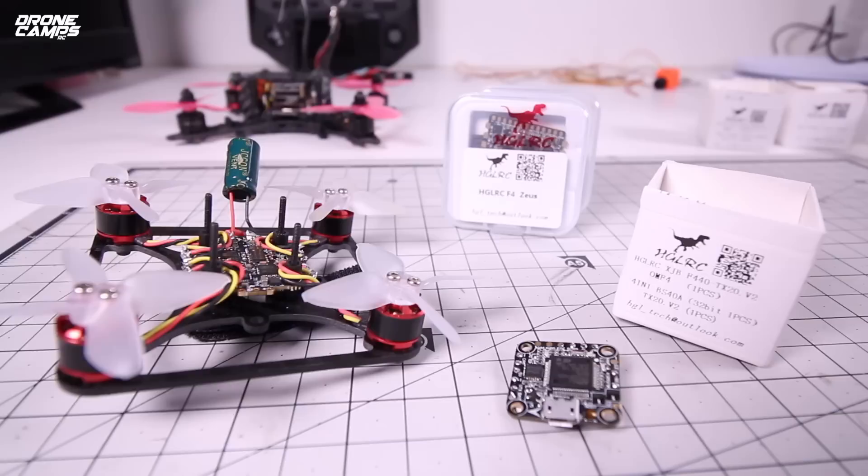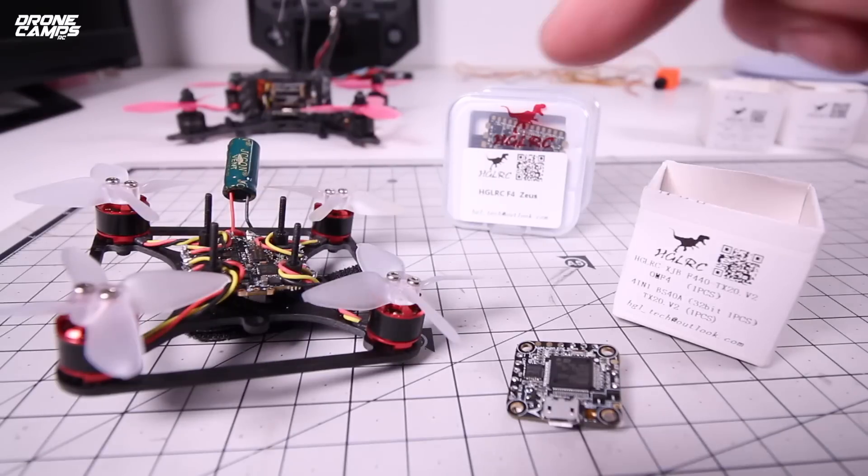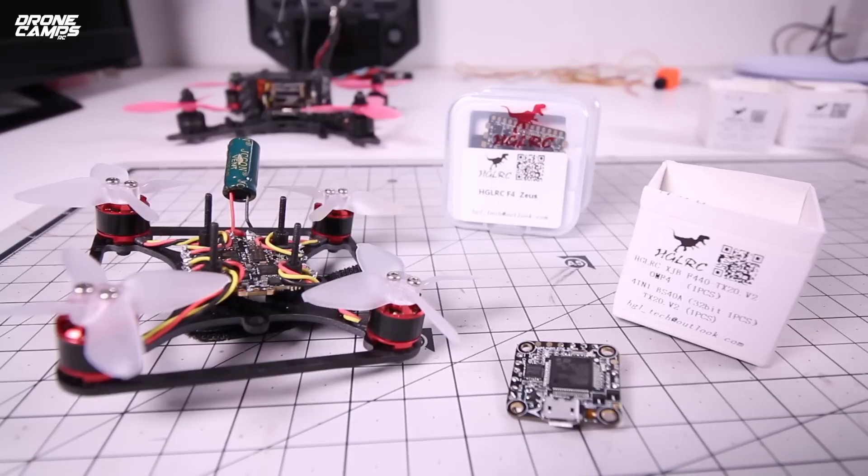If you want to go 4, even maybe 5S, check out this new flight controller from HGLRC — they have made the XJB F440. It's a 40-amp 4-in-1 ESC, and we're approaching 40-amp on a 20-millimeter mounting stack. This is pretty amazing.